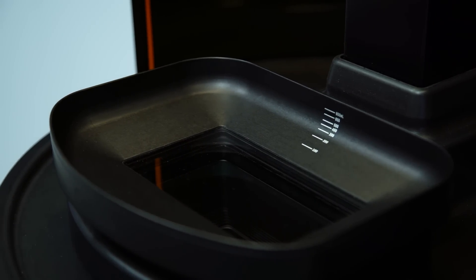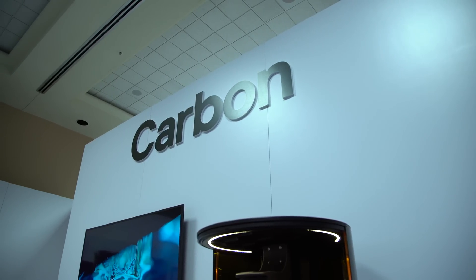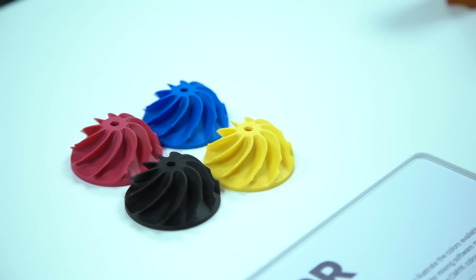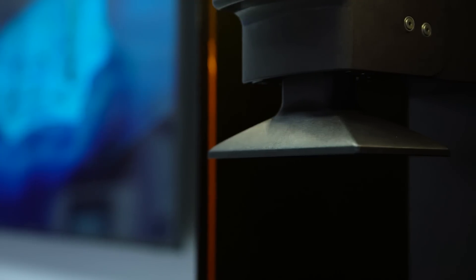Over the past two years, my team has been working on developing our first seven resins, which we're displaying in our booth today. One of the unique things we do, going back to that special process, is we're able to use reactive resins — resins that have a limited working time of around 12 hours. But when you have a fast printer, that doesn't matter, and all of our prints are well within that working time.